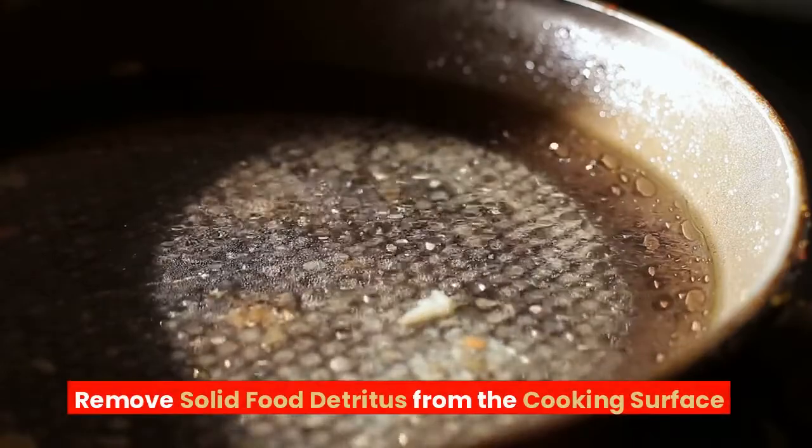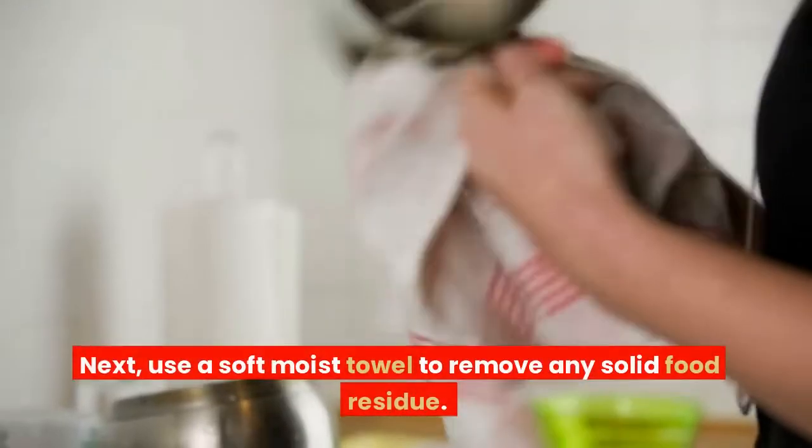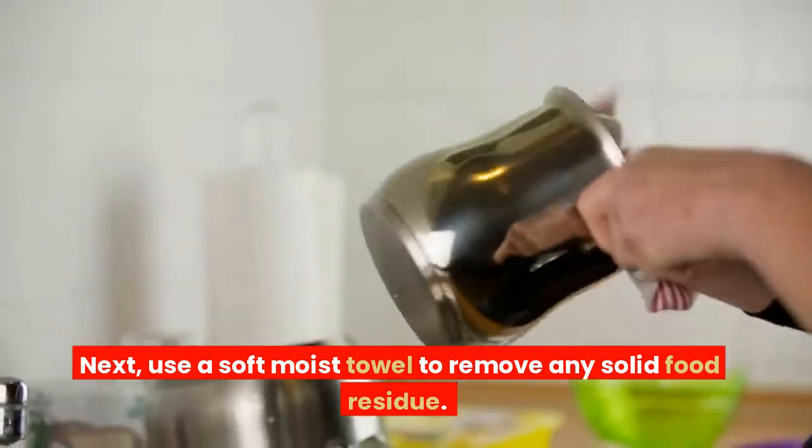Remove solid food detritus from the cooking surface. Next, use a soft moist towel to remove any solid food residue.